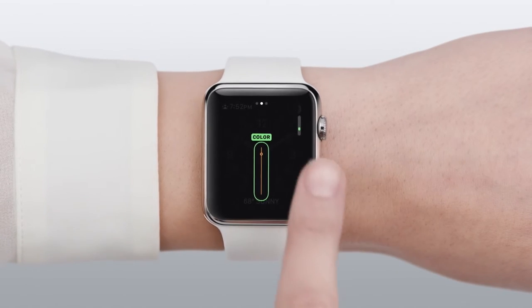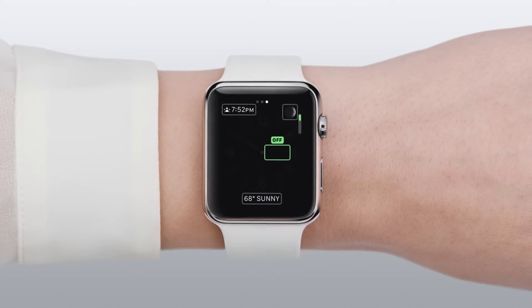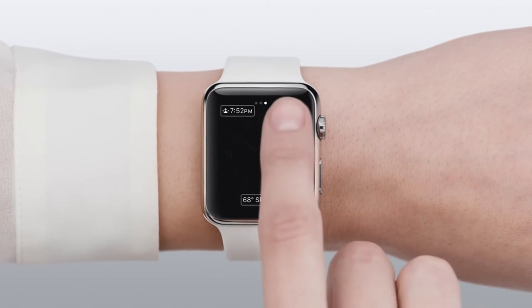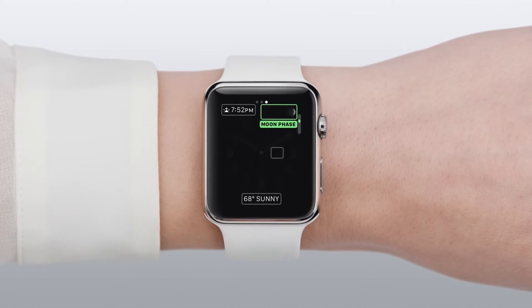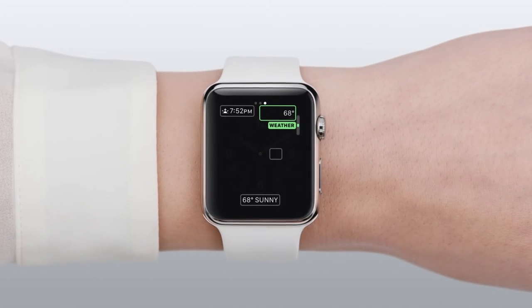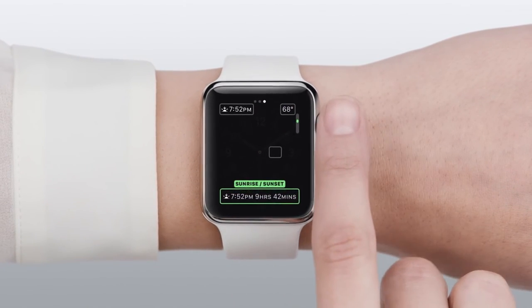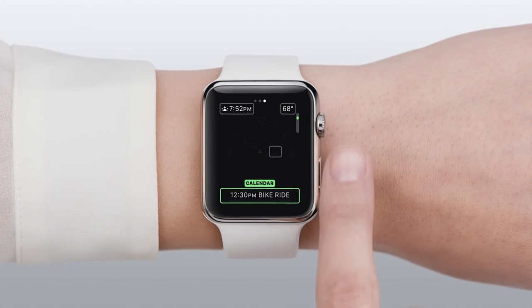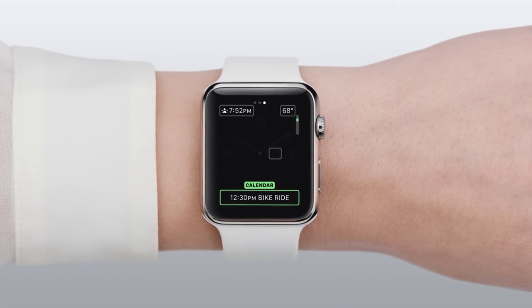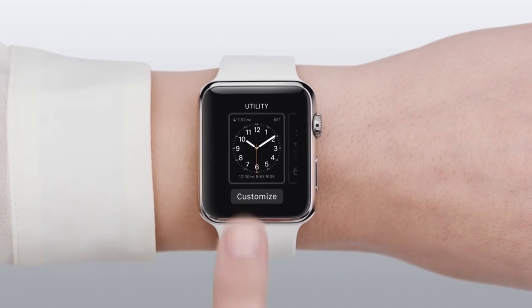Now, onto the third screen. Here, you'll see a number of different areas you can tap. This is where you can put additional pieces of useful information right on the watch face. Let's turn the digital crown to add current temperature up here. Down here at the bottom, let's add calendar. When you're all done, press the digital crown and tap the screen.